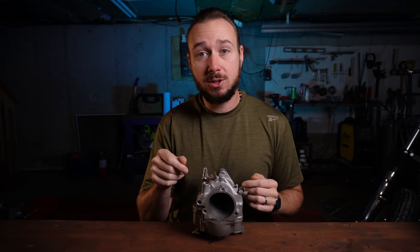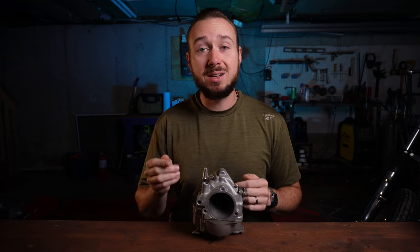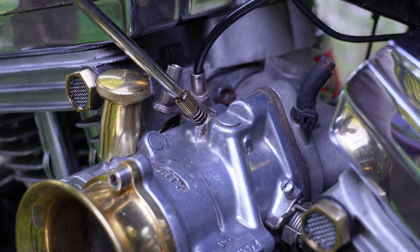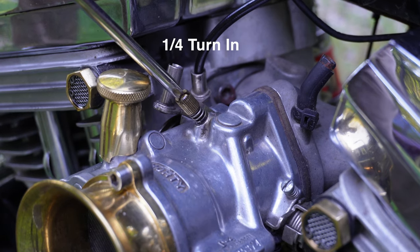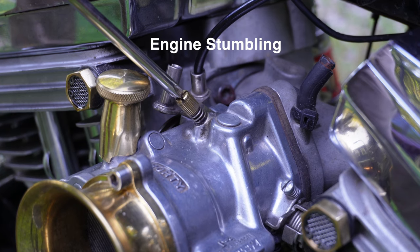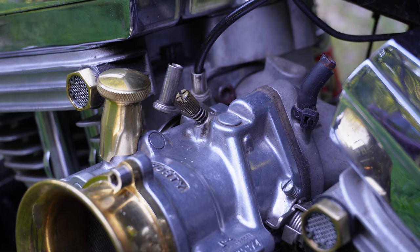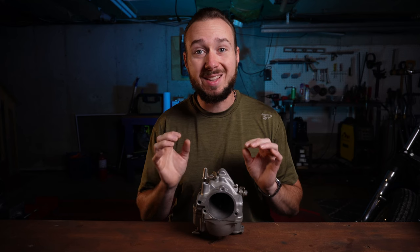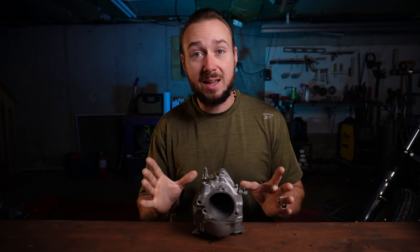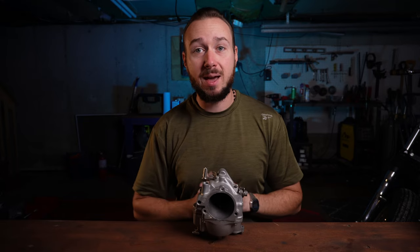The way we're going to adjust the mix screw is to turn it out until the bike runs poorly, then turn it in until the bike runs poorly, and set it halfway between those two settings. You're probably only going to be turning this a quarter to three quarters of a turn total — it's a very fine adjustment. Turn a quarter turn at a time and then give the bike a second to actually respond to the change. It's not instantaneous — it takes a second to adjust the pressure inside the carburetor.